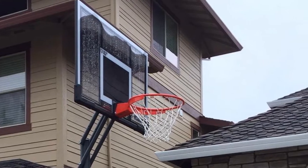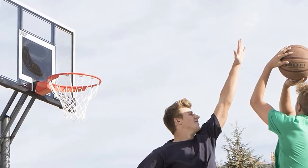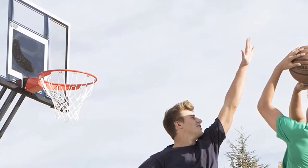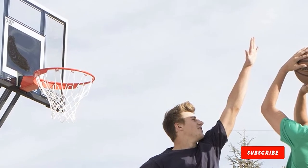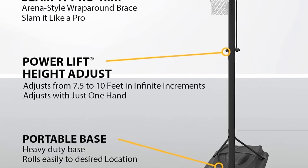It won't completely replace an in-ground system by any means, but it can give your larger driveway a nice hoop to use, and the Slammit Pro Rim even makes dunking possible. If you need extra stability, consider using sand in the base or adding bricks or an even heavier material to better hold it in place.